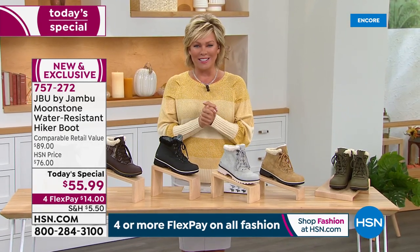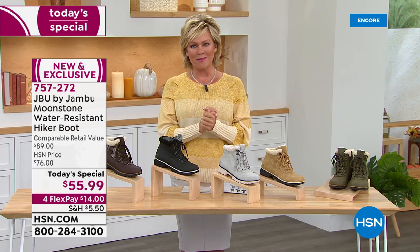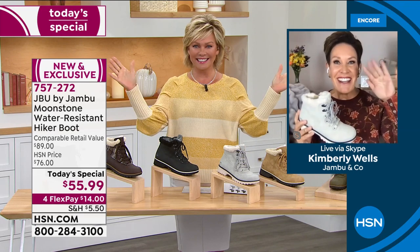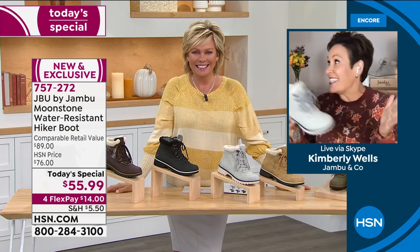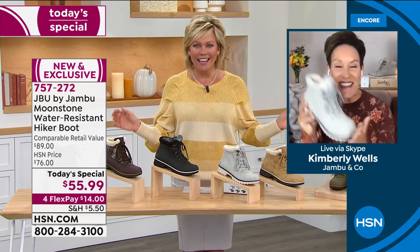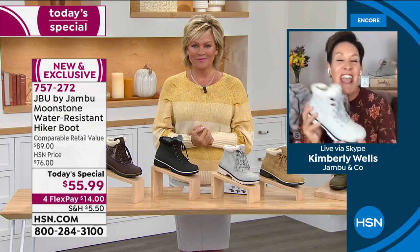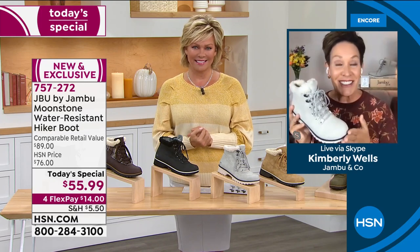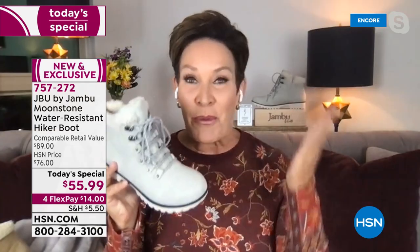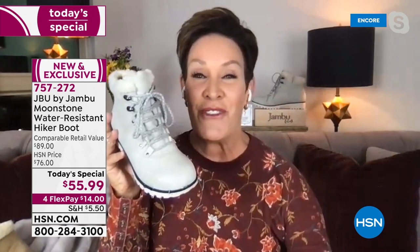We get to introduce Kimberly Wells, our gal from Jambu — always a pleasure. She joins just in the nick of time because it's snowing in Colorado. As Callie mentioned, this is a Callie-exclusive and an incredible value as today's special, with brand new colors like black, plus water resistance so you never have to worry about hopping into a puddle.